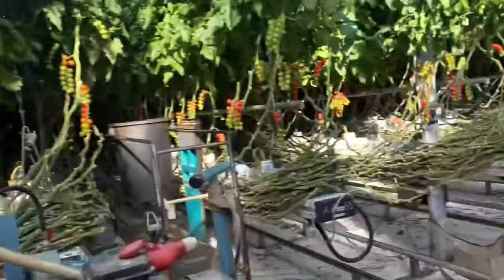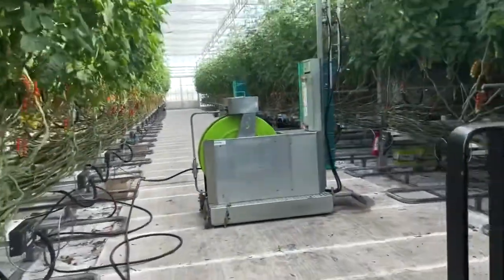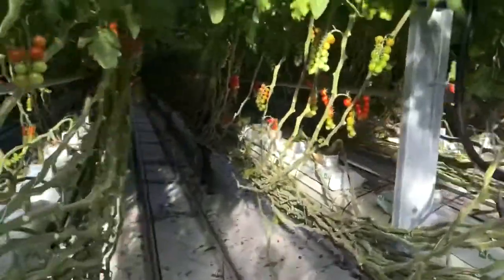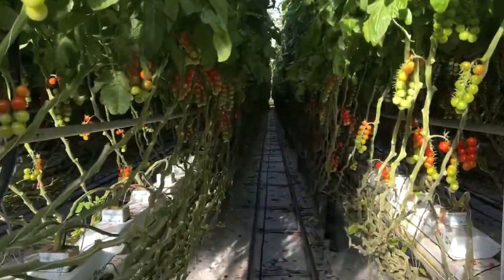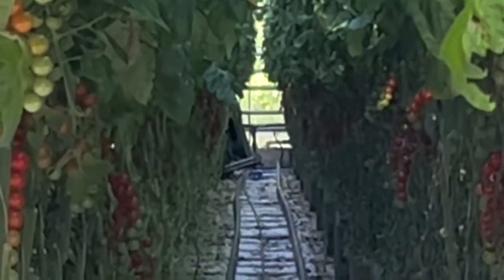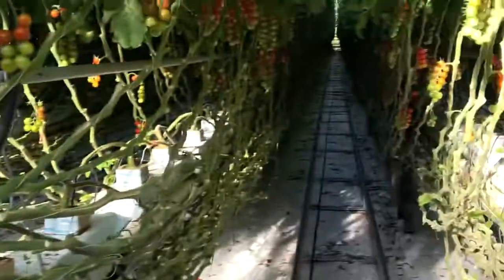I go to make breakfast and what happens when I come back? We've had an accident. So we're spraying for Red Spider, everything's been going smoothly, I leave them for five minutes — and that's not supposed to happen. It's supposed to stay on these tracks, and it has well and truly come off the track.